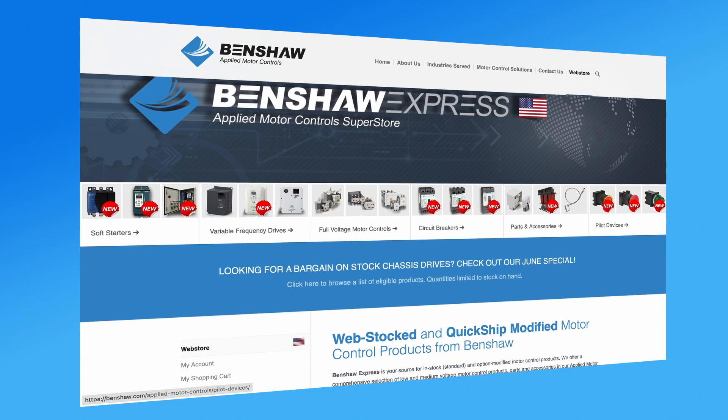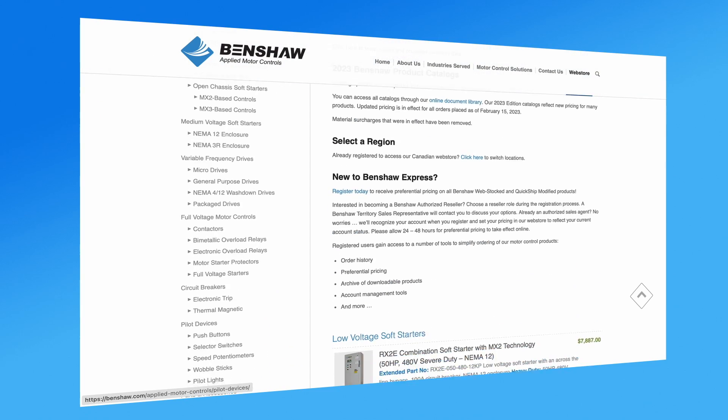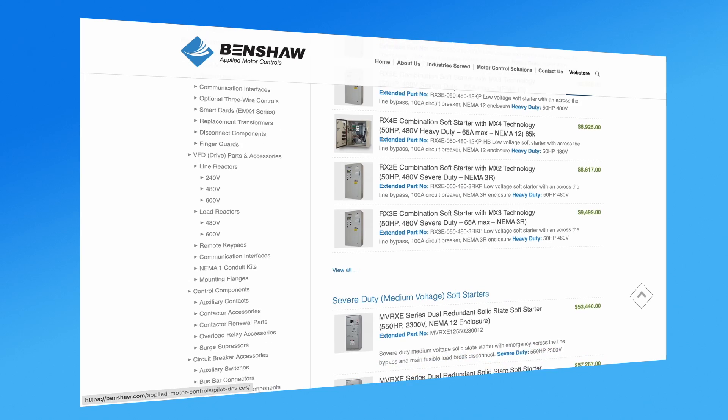We've also established ourselves as an online resource through the Benshaw web store, where customers can access all those products with just a few keystrokes and even order online. In wrapping up, Benshaw is excited to be at the show, excited to launch this new product, and we'd love for you to come see our booth at 1028. Please come by — we're very excited to be here.